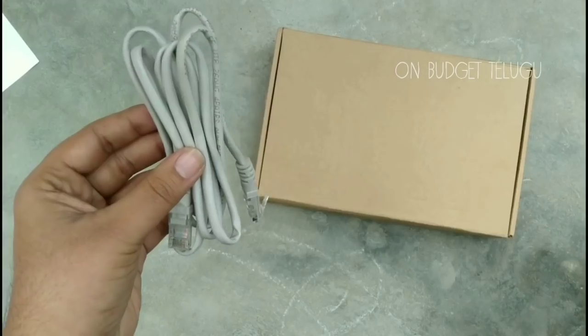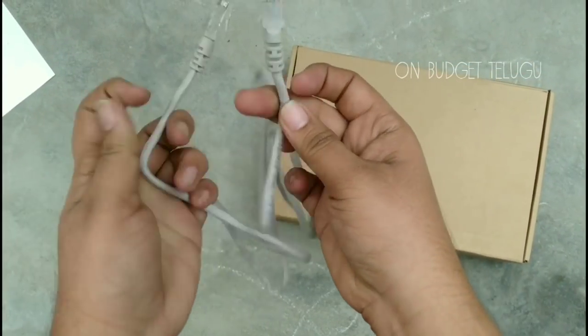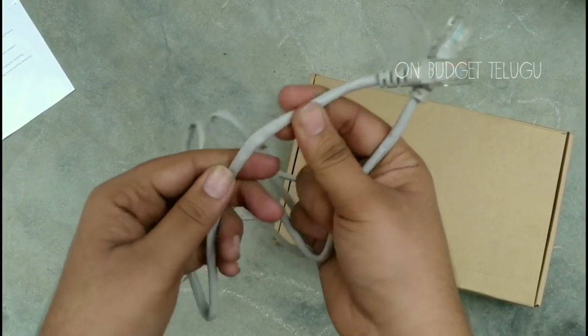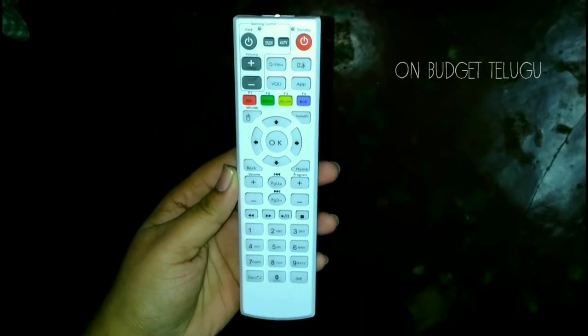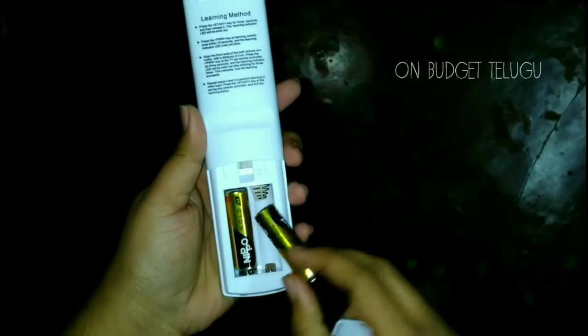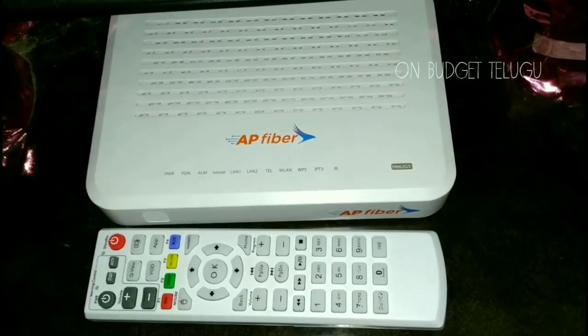You can check the volume buttons. There is a LAN cable, but the cable quality is not great. There is no remote included. The installation fee is 1500. After the installation, we have telephone, TV, and internet — so this is a lot better deal.